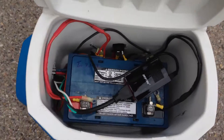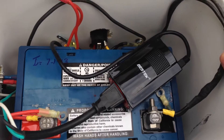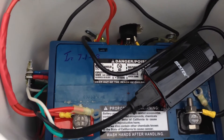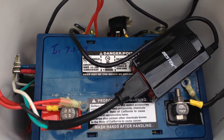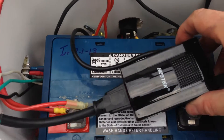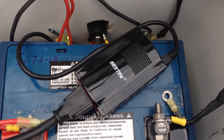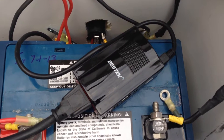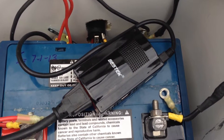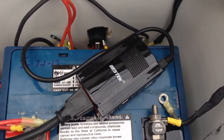Inside, the first thing you'll notice is there's a 55 amp-hour AGM battery. I've got that hooked up to the Anderson power poles, the 12-volt port, and it also goes to this Best Tech inverter. I found this little inverter online through Amazon or eBay — it's a 150-watt inverter. I just wanted something small enough to run a laptop, so that's what it's for.